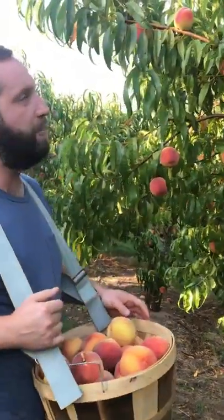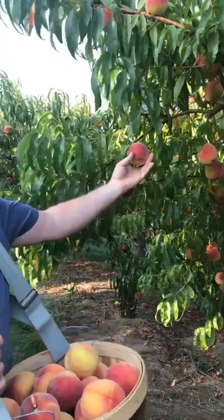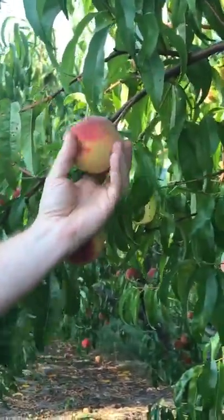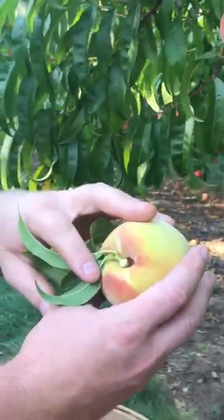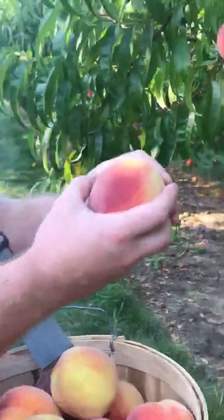So I walk up to this Cresthaven tree, and I see — wow, look at this right here. This looks like it's about ready. So I'm going to roll the peach. I'm not going to twist it. I'm not going to pull it. I'm just going to kind of roll it, and it comes off the tree nice and clean. You see there's no tear in the skin, and this right here is going to be a delicious peach.